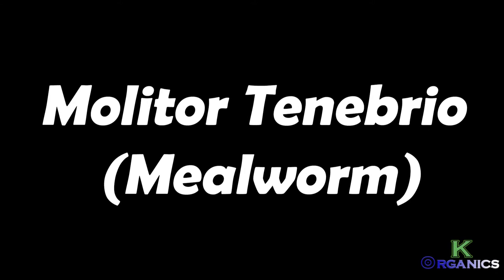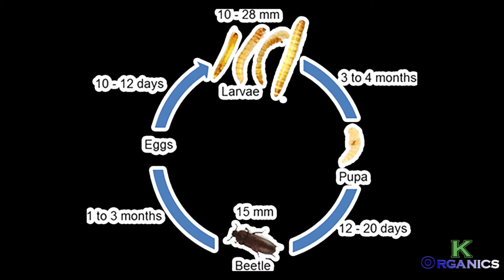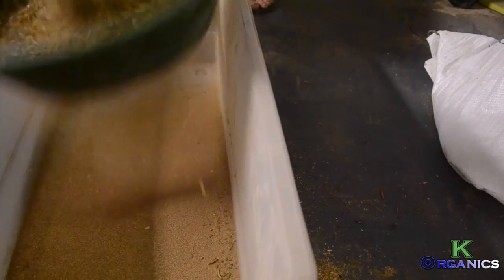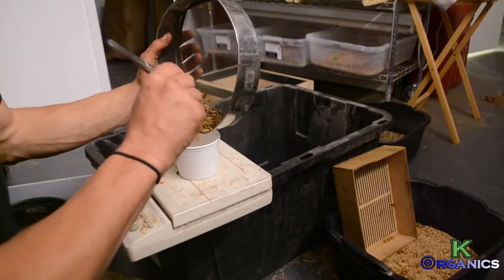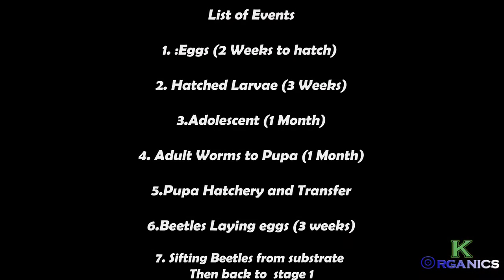Hey, what's going on everyone? Today I'm going to be covering the steps to produce mealworm frass, mealworms, beetles, and pupas. It's about a seven-stage system that I have come up with to produce this valuable agricultural mineral.